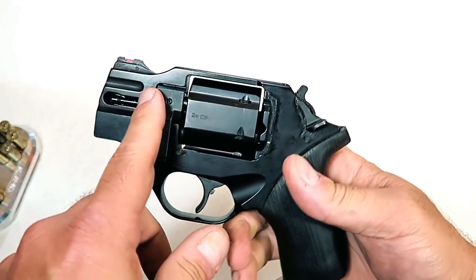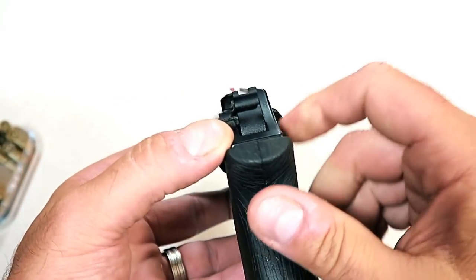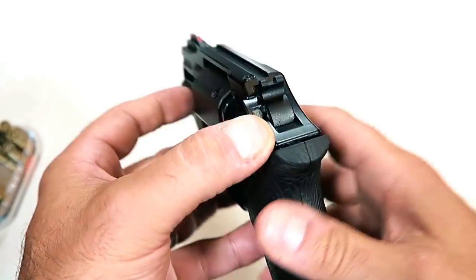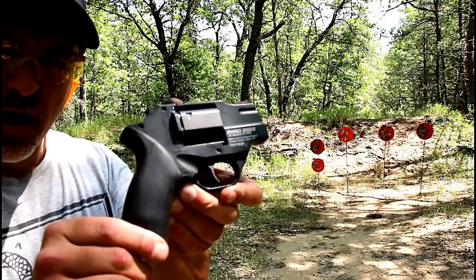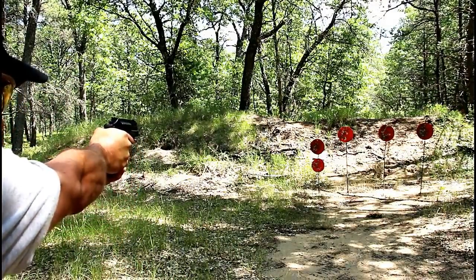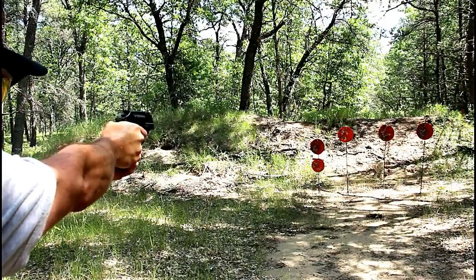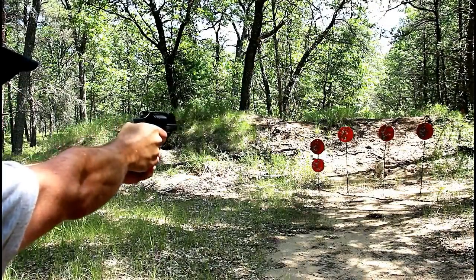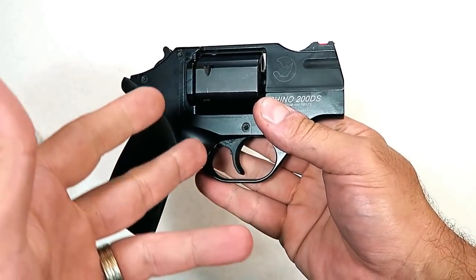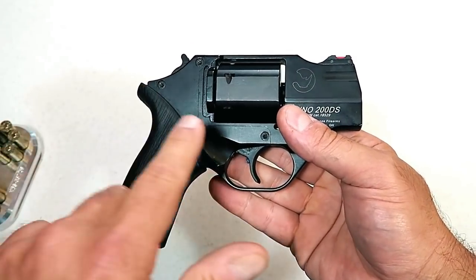The heavy double action pull does reduce muzzle rise. It has a fiber optic front sight, and the cocking lever also serves as the rear sight, giving you kind of a U-notch that's blacked out. Getting on target is always hard with a snub-nosed revolver — you've got the two-inch barrel, the 357, and that recoil coming back at you. Getting on target is always a bit of a struggle compared to semi-autos in this size with the shorter barrel and less weight.